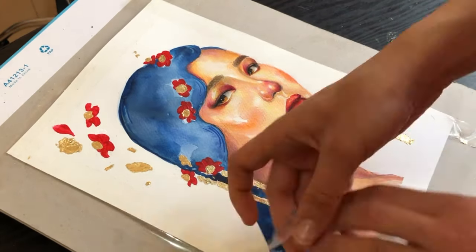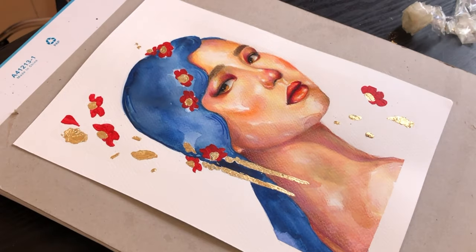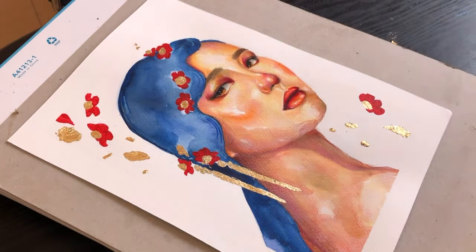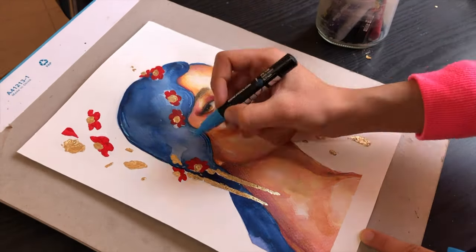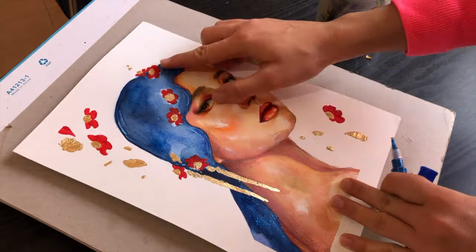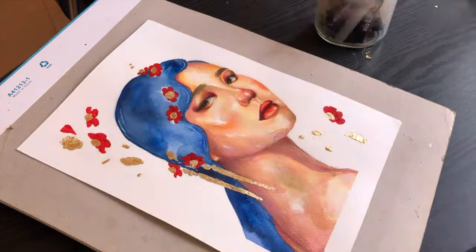Now the painting is almost finished. I'm about to start the second exciting part of the process, which is embellishing the portrait. I'm adding shapes and lines on her hair with an acrylic pen and some blue and red glitter on her hair and on the flowers, and also some blue metallic paint to give the hair extra shine.